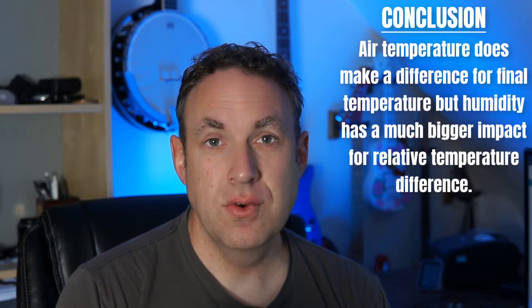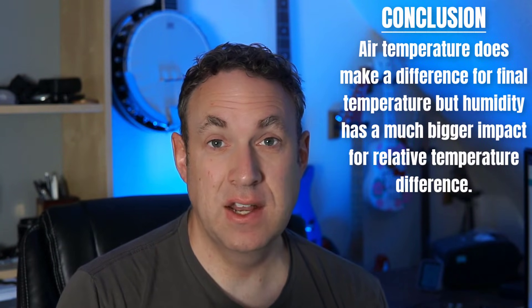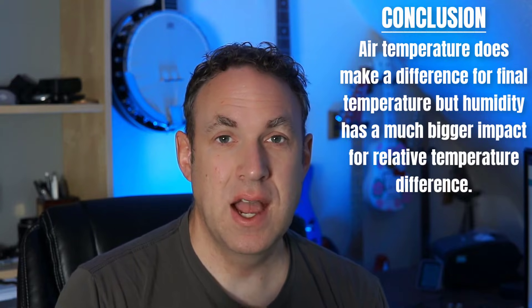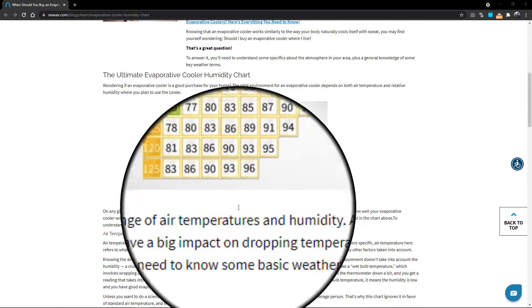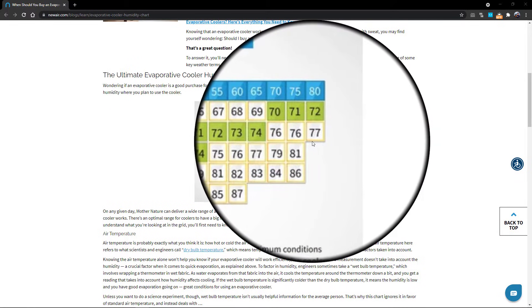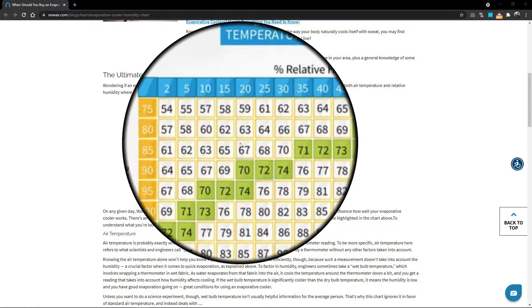What we learned from this is that the air temperature obviously makes a difference — if you start with a cooler temperature you're going to end up with an even cooler output. That being said, what really makes a difference here is how dry the air is. I only had a 3 degree difference when using inside air that was already kind of humid, compared to a 9 degree difference when it was getting the much more dry air from outside. If you look at the chart, 110 degrees with completely dry conditions can drop the temperature down to about 75 degrees, whereas 80 degrees with very humid conditions can't get the temperature down nearly as low.